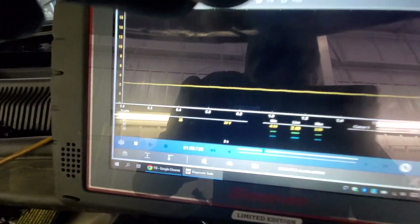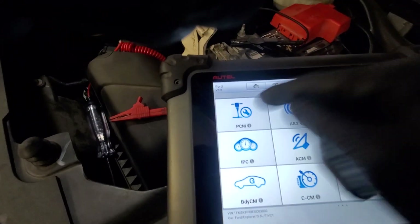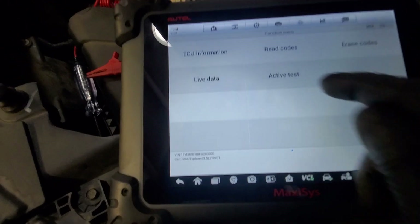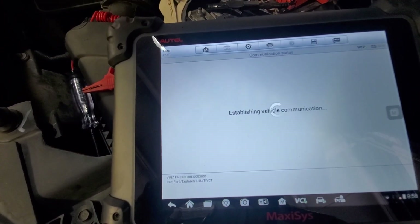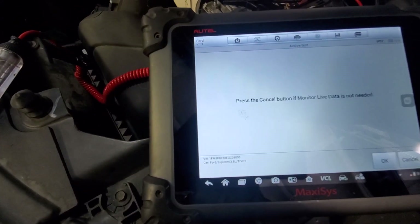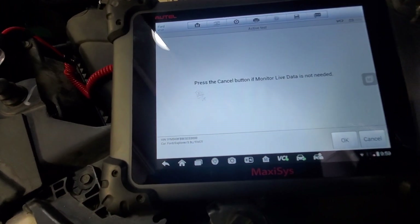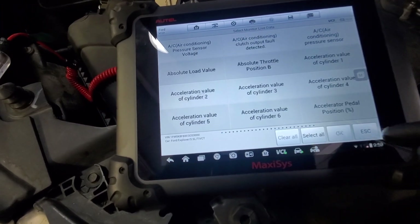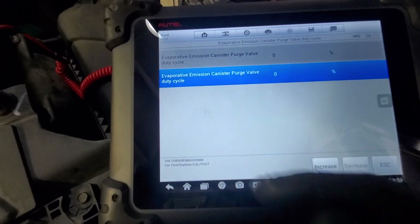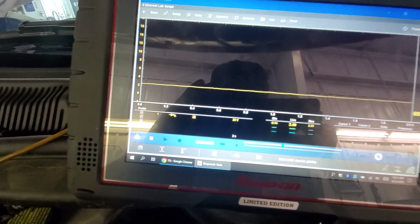We're just going to look at the duty cycle on the bias voltage first. Going into PCM active test — purge duty cycle for the EVAP. That brings up the screen; I think it's so I can select what I want to look at, but I'm not going to use that. There you go — zero percent duty cycle right now. I'm going to increase it to 10 percent.